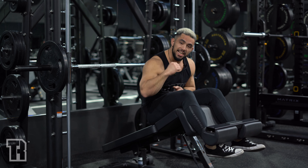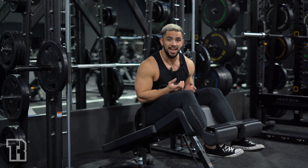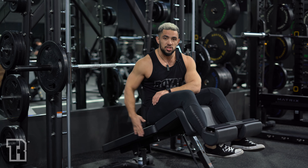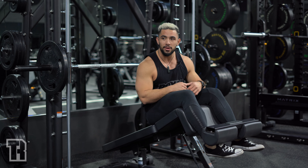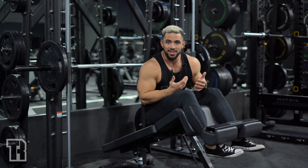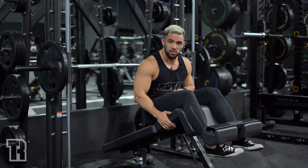We've got the decline smith machine press. The way this works is much like any other decline movements. The only issue is that getting this bench into position to be able to press appropriately is one of the toughest parts — just getting the machine lined up with the bench, making sure it's in the right position on your body, and also in the right orientation.